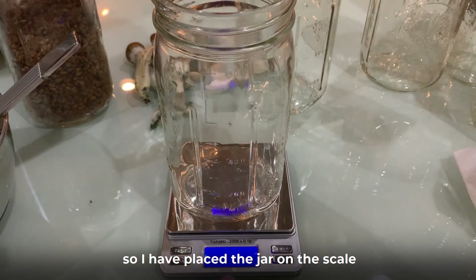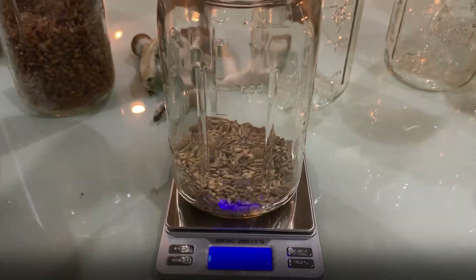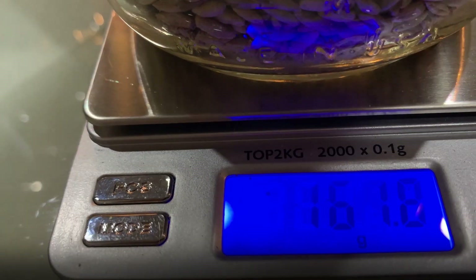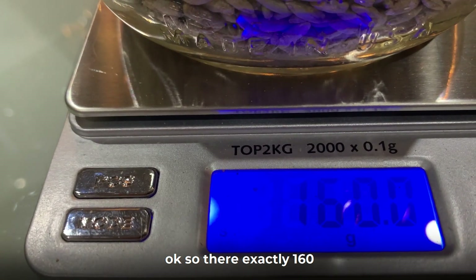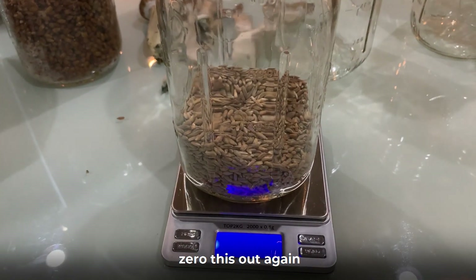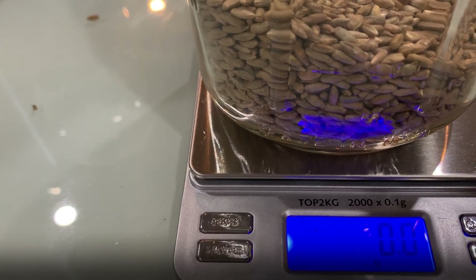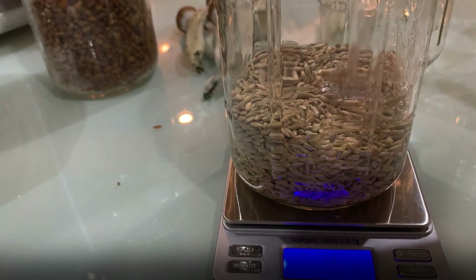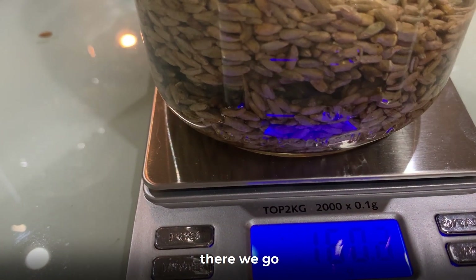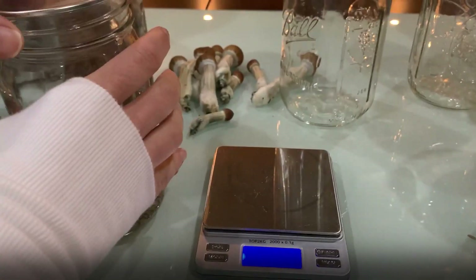I've placed the jar on the scale and zeroed it out, then added grains until I reached exactly 160 grams. For simplicity, I zero the scale out again and pour water until I've reached 160 grams again. And there we have a jar with the exact amount of water and the exact amount of grains.